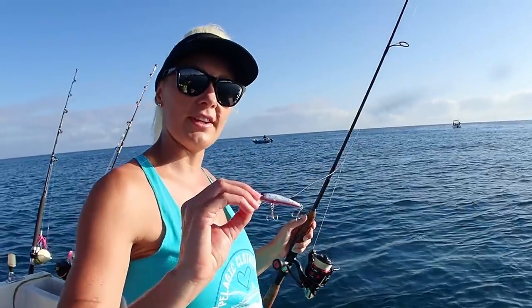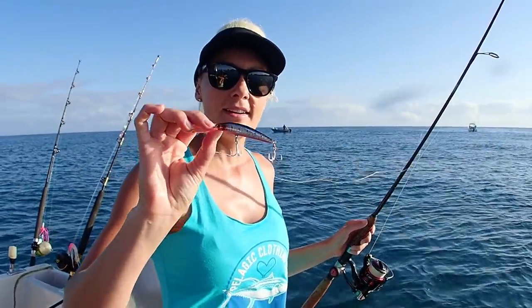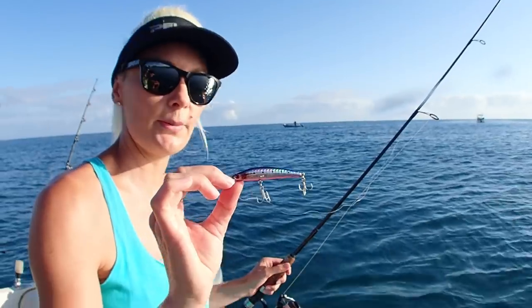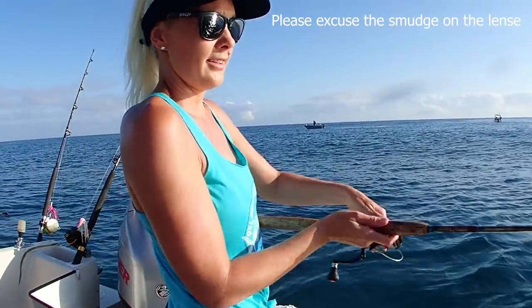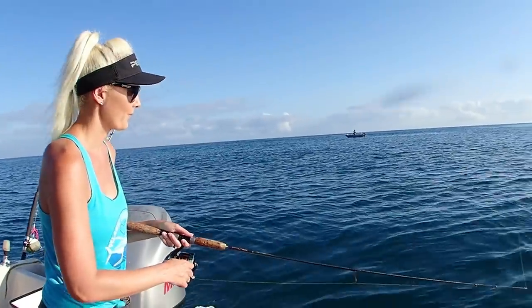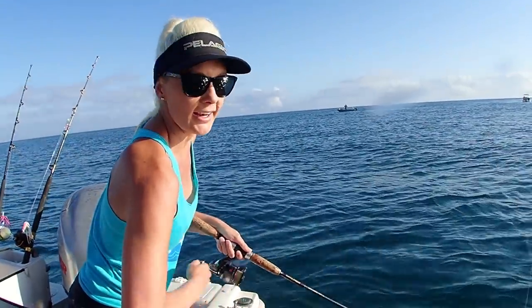We've tried a few different things this morning, and this little hard body — it's a sinking hard body — seems to be doing the trick. It's nice and shiny and gets down. I can just let it sink for a bit and then wind it back really fast to get the Benito into a frenzy. Just let it sink for a moment and then hard wind.